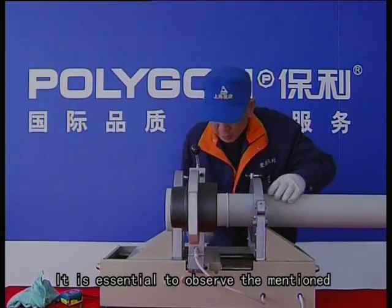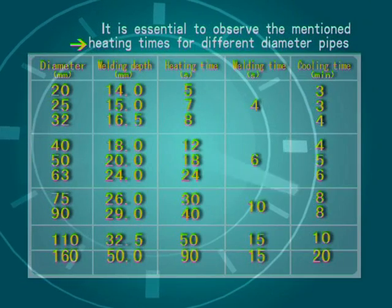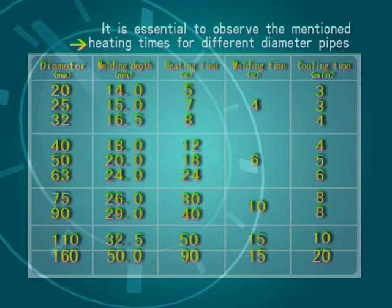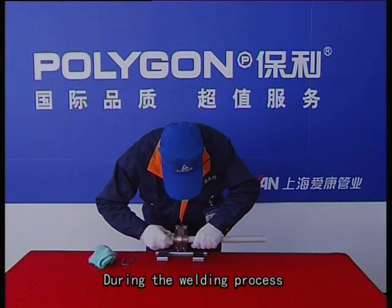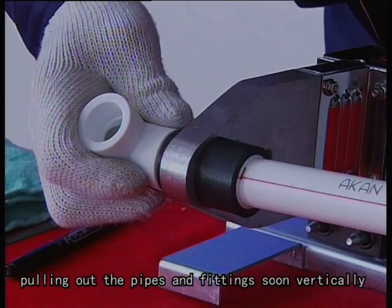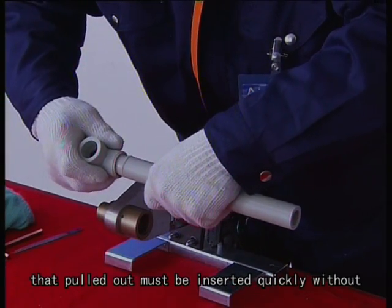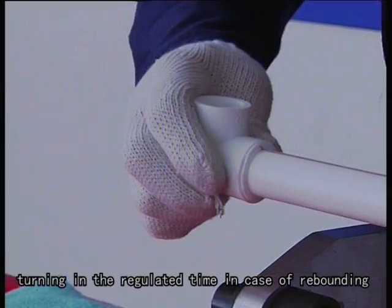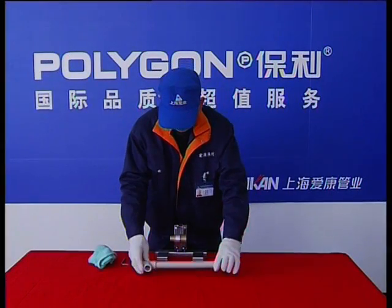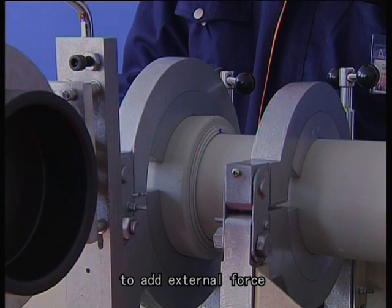Observe the required heating times for different diameter pipes. During the welding process, both hands must not leave the pipes and fittings to avoid deviation from the circle core. When the heating time reaches the standard, pull out the pipes and fittings vertically — do not shake during the pulling process. The pulled-out pipes and fittings must be inserted quickly without turning, within the regular time, to prevent rebounding. Adjust the pipe fittings in the exit direction, ensuring their tilt angle does not exceed 5 degrees. Welding parts that have exceeded the process time cannot be adjusted forcibly, and parts that have not cooled must not have external force applied.